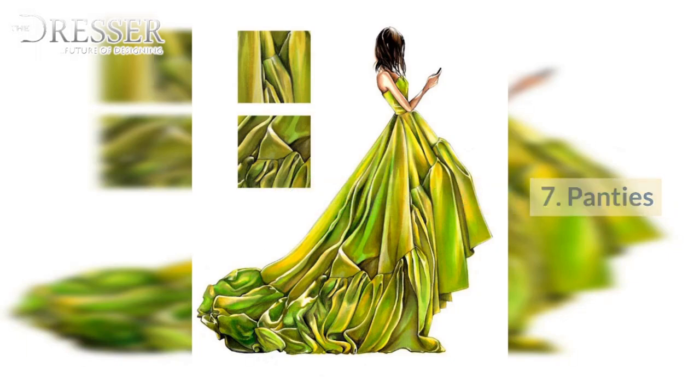7. Panties: High Brief, French Cut Brief, Lace Brief, Low Waist Bikini, Thong, Boy Shorts, Tap Pants. 8. Bras: Bra Top, Triangle Bra, Shape Bra, Underwire Bra, Balcony Bra.